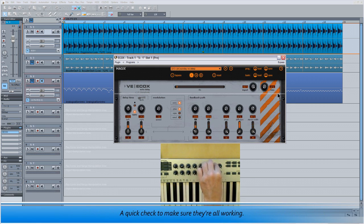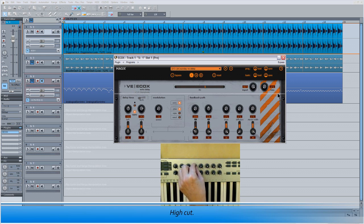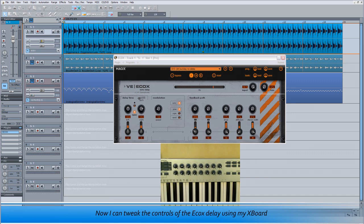A quick check to make sure they're all working — that's the Drive, High Cut, Low Cut, Delay Right, Delay Left. So that's all good. Now I can tweak the controls of the ECOX delay using my Xboard.